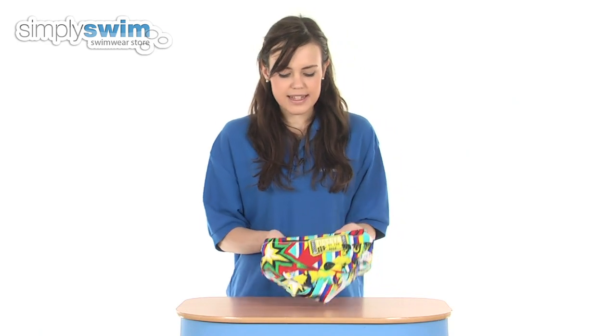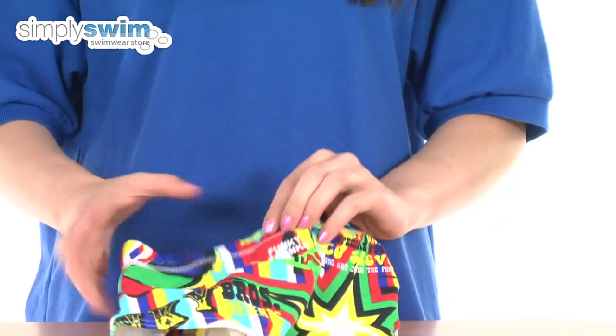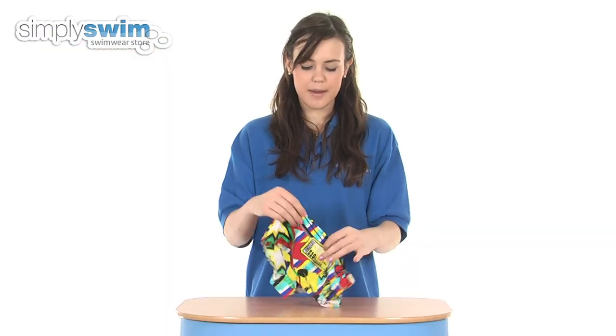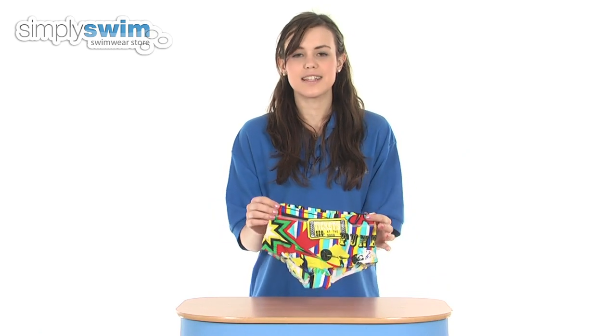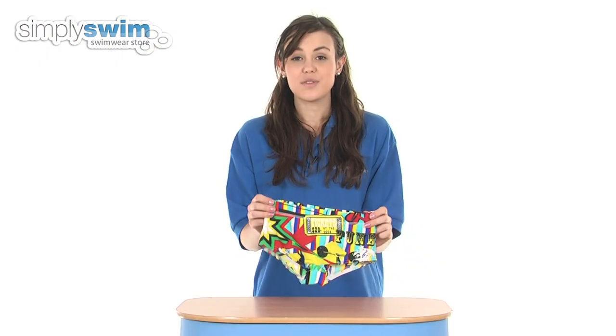These have a fantastic bright colour scheme with a carnival theme — tickets, strong men, and also an 'I Love Carnies' logo on the back, so fantastic for summer wear. You can be reassured that these colours are going to stay nice and fresh and bright as the fabric is fade resistant too. These are available in a wide range of sizes for boys, so check them out here at simplyswim.com.